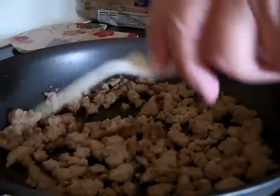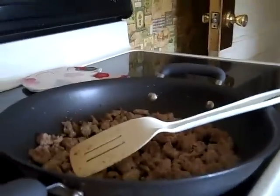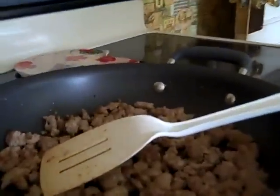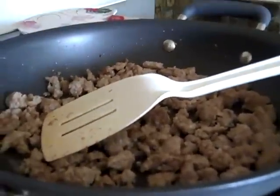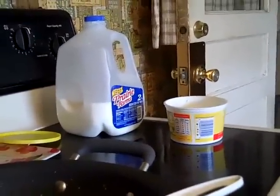All it is is sausage. A lot of people don't know how to make gravy, but I know. He's getting out the rest of his accoutrements — he's got milk, butter, and flour.